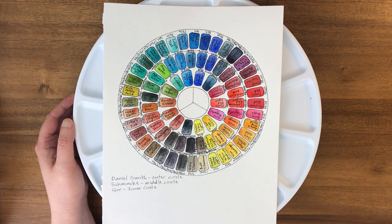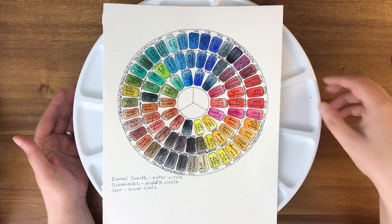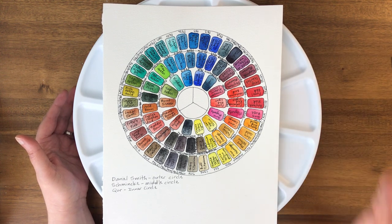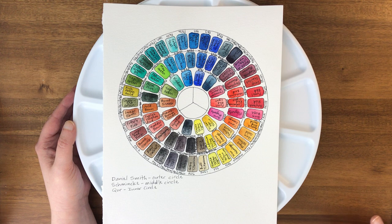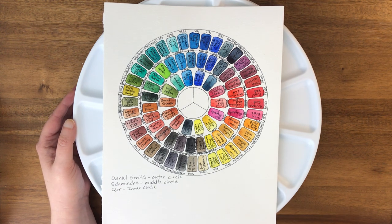Hello everyone. Today I wanted to share with you my Robax palette. This company has a lot of different round palettes that are either stationary or on a lazy Susan. This particular one is on a lazy Susan and they have a bunch of different configurations. I'll put a link below to the business website so you can take a look for yourself.